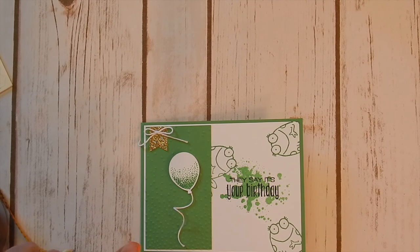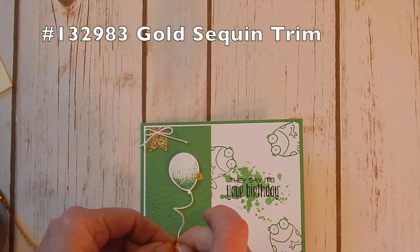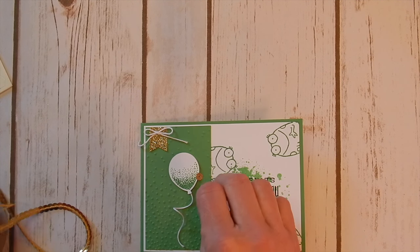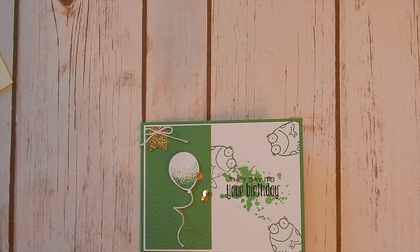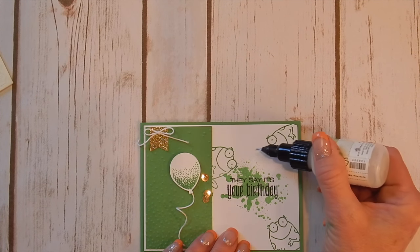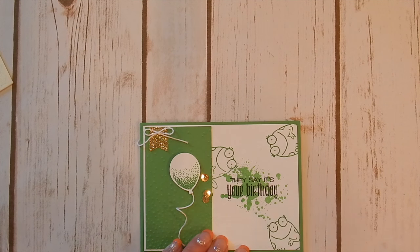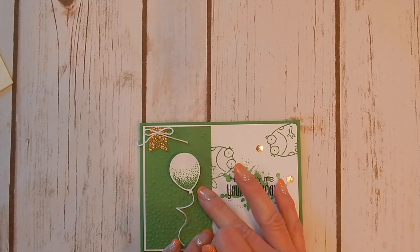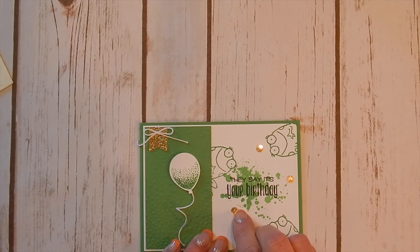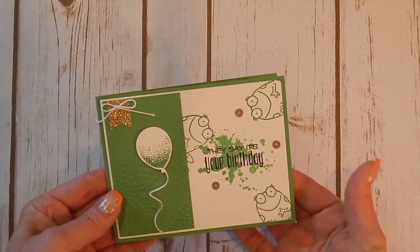Last but not least, to pull in the glimmer paper, I wanted to add a few of our gold sequins. I just love these sequins — they come in several different colors and they really make the card fun. They add just that tiny little element that takes your card from 'oh, that's cute' to 'wow, what a great idea.' A fine-tip glue pen is perfect for gluing down these tiny little elements. This is the way I prefer to do it because they're kind of hard to hold on to — just put your little dots of glue on your card and then drop them into it. So here's our card.